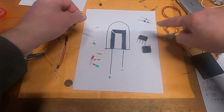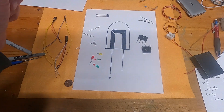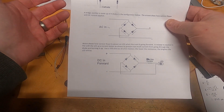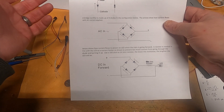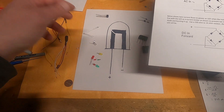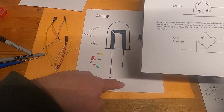A bridge rectifier — and there are several types that look different but all do the same function — is most commonly used in power supplies to convert AC current to DC. It's also very handy for model trains because it constantly keeps the positive positive and the negative negative, even when the polarity changes as the train reverses direction.